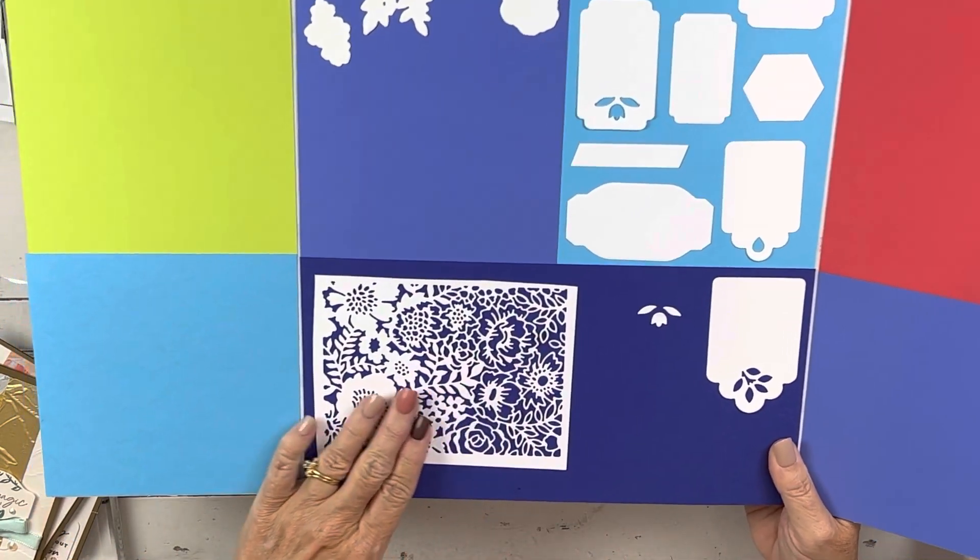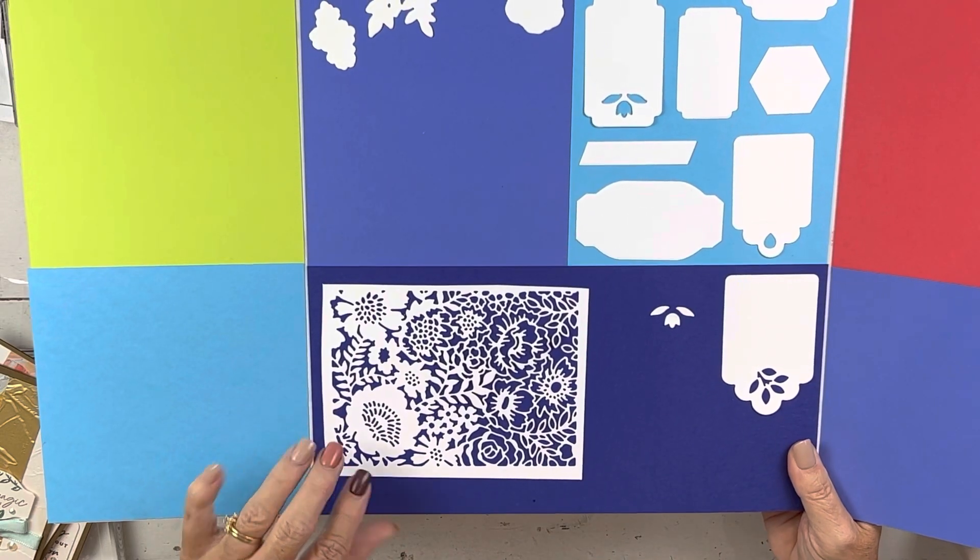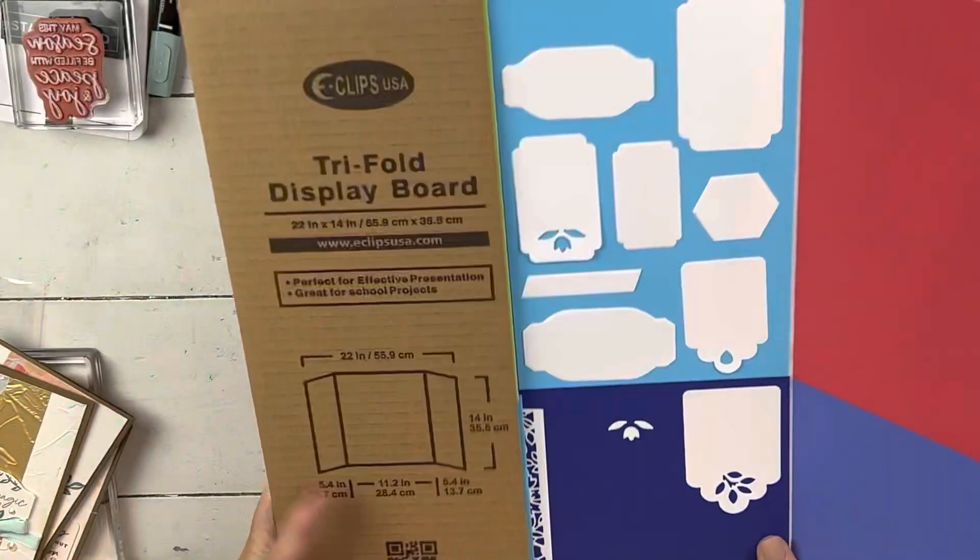And this is one of my favorite elements — look at how beautiful that die is. It's super, super pretty. So those are the dies.